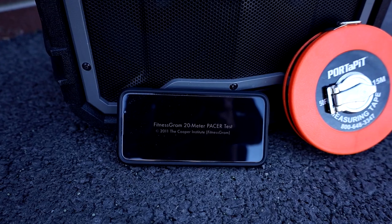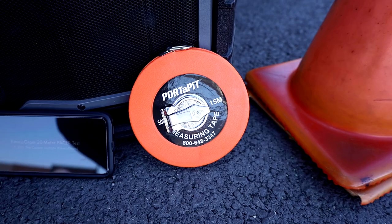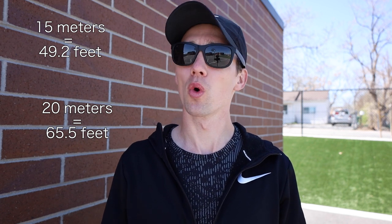So we need to get ready for the Pacer Test. You are going to need a few things. First, you're going to need that recording — you need to know exactly when to start and stop each lap. You're also going to need to measure out somehow, hopefully with a ruler or measuring tape, either 20 meters or 15 meters, whatever Pacer Test you're going to choose to do.